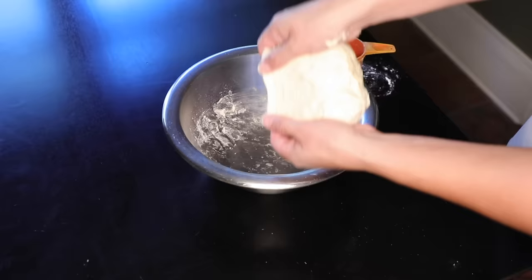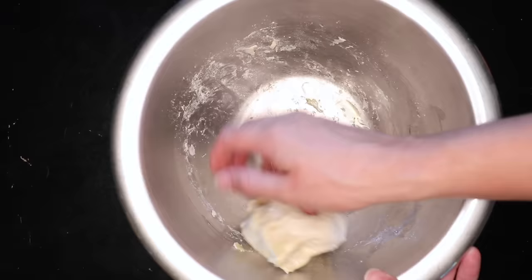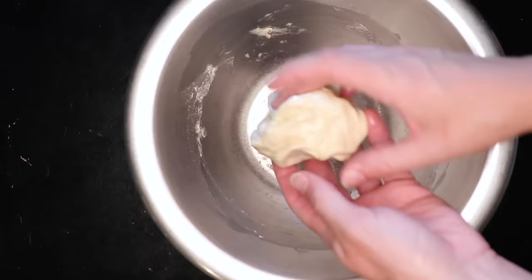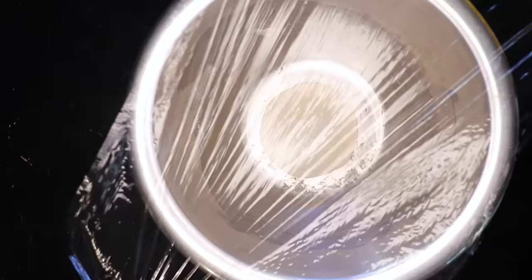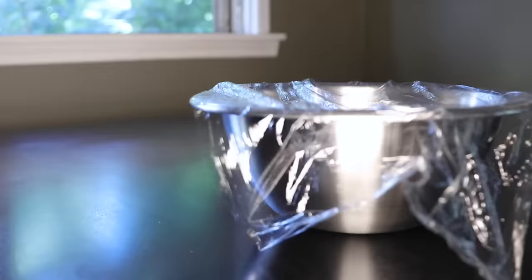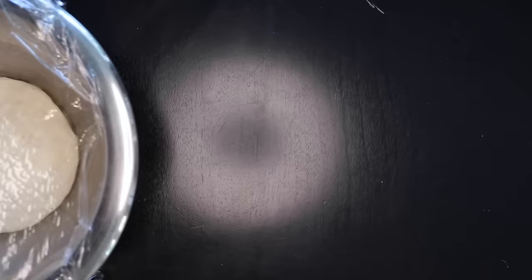Toss some olive oil on top and grease it up, and use it to grease the sides of the bowl. This is just enough dough for one pizza, and if it starts off round, it'll be easier to stretch out round later. Cover it up, and I normally like a long cold rise in the fridge — at least a day and up to a week — but let's just rise it on the table today. After an hour and a half or so, it'll look like that. Doubled in size.